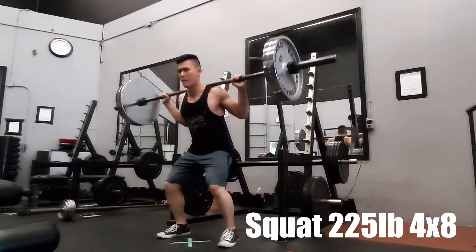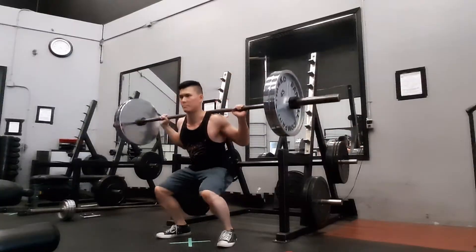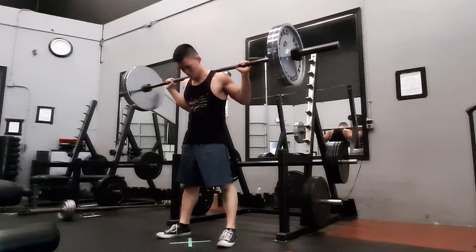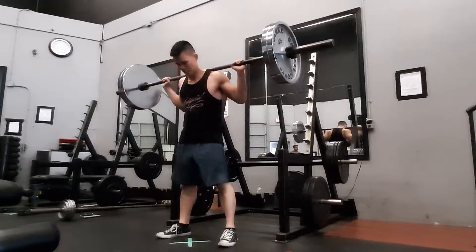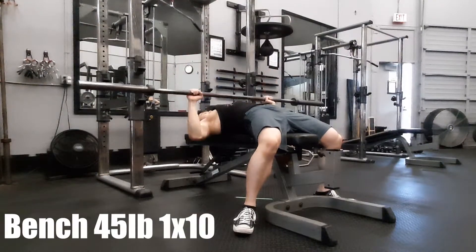Boy, it felt heavy. My legs got really weak over the two months, but that's okay — first day back, you're not going to push yourself too hard, but you're going to do what you can to regain your strength. After four sets of squats, we go right into bench.